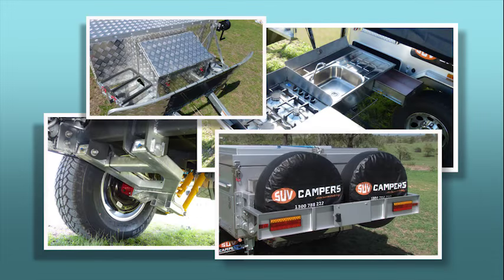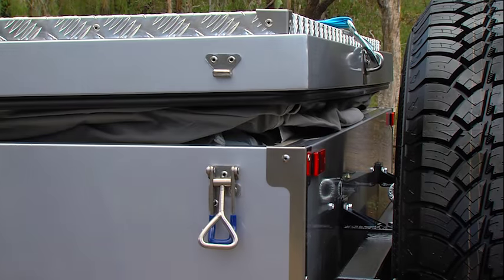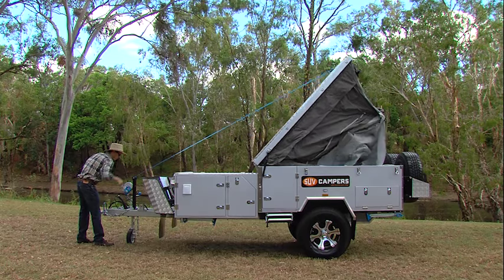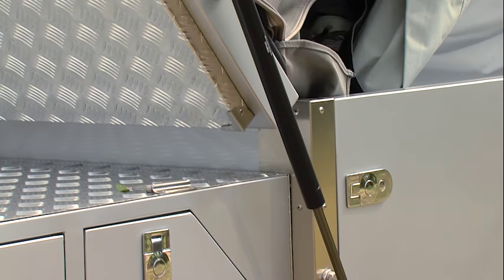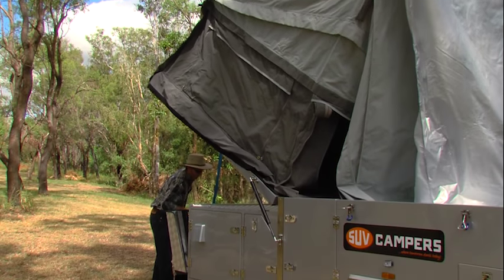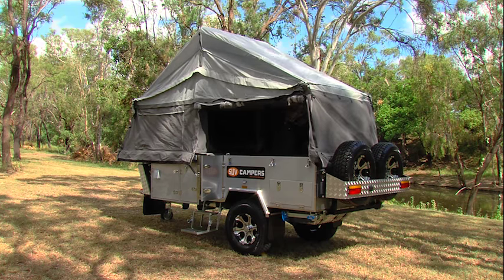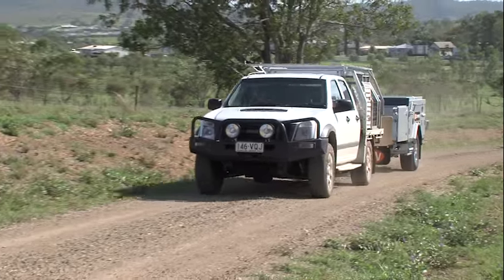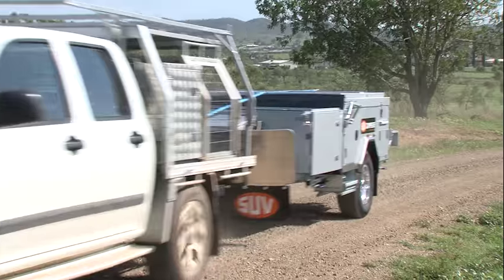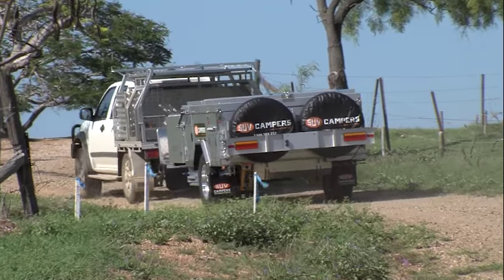When considering which camper trailer to buy, remember this golden rule: insist on opening and closing the camper yourself. Do you know how many campers do not open and close correctly? The easier the set up and pull down of your camper trailer, the more you'll enjoy using it and the happier you and your family will be. Remember who has to set the camper up — you do. So follow the golden rule and make sure for yourself the camper sets up quickly and works correctly.